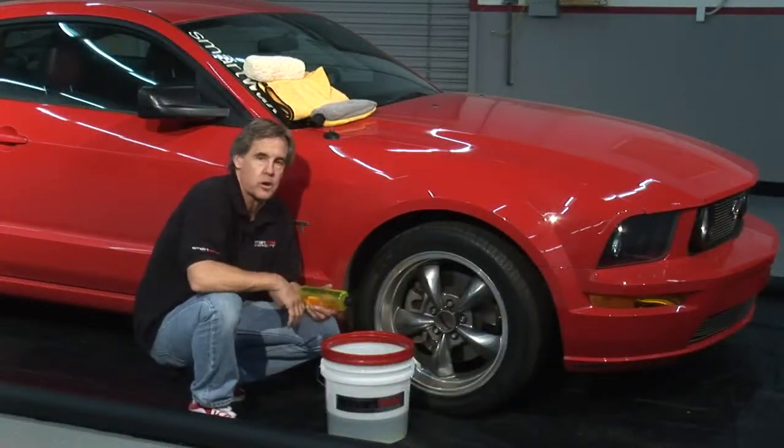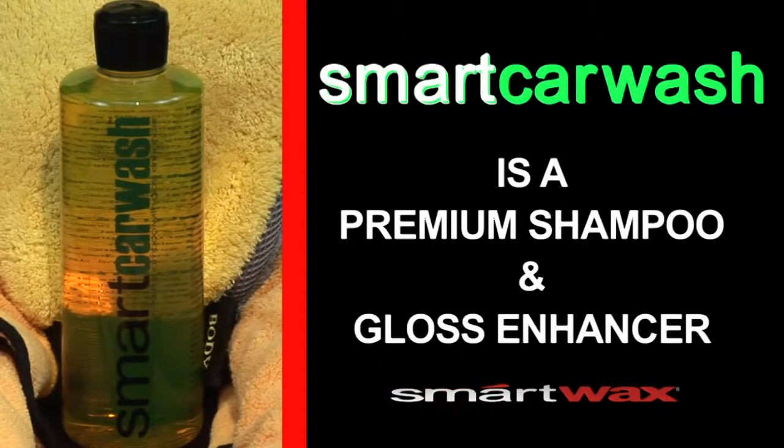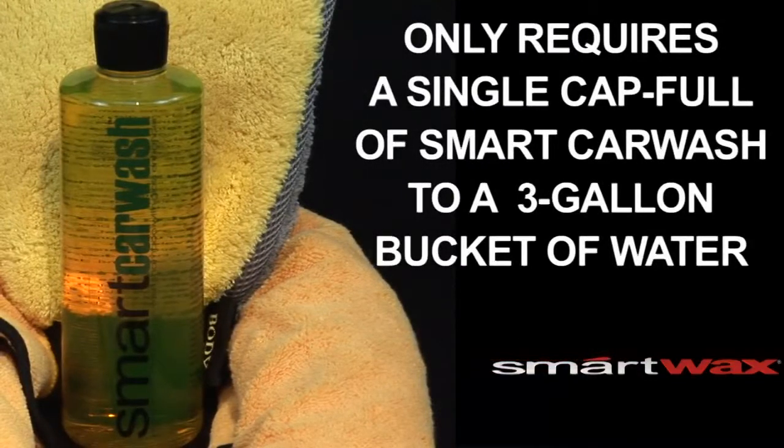Today we're going to be washing this car with Smart Car Wash. Smart Car Wash is a premium shampoo and gloss enhancer. It's so concentrated that all it takes is one capful in a three-gallon bucket of water.